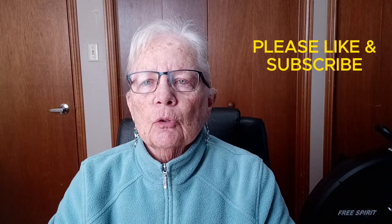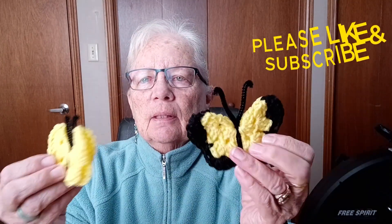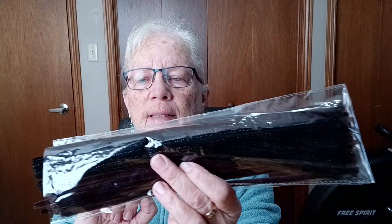Well hello, welcome back to the channel. You're watching Anything and Everything, I'm Frida. Today we're going to do some crocheted butterflies. Here's a couple of the butterflies that I've made. I'm using a 5mm H crochet hook. I've got some black and yellow yarn here. I've got my pipe cleaner - I just bought the pipe cleaner at Dollar Store. There's different colors you can get. I have my scissors handy and my darning needles which I'll need. So let's get started.